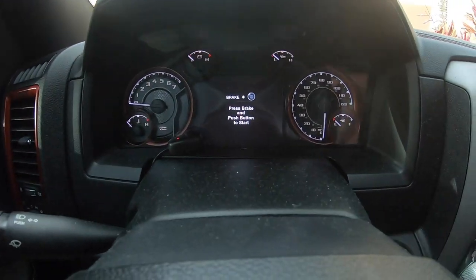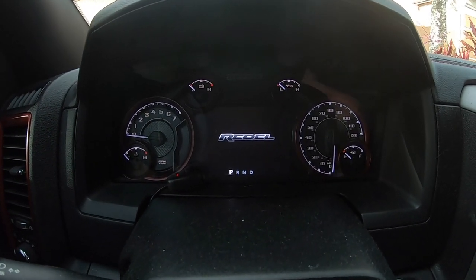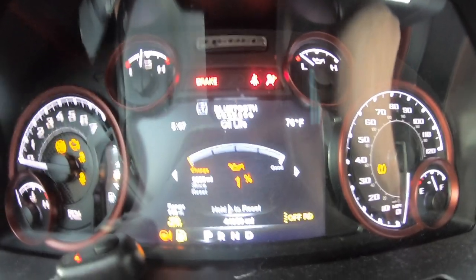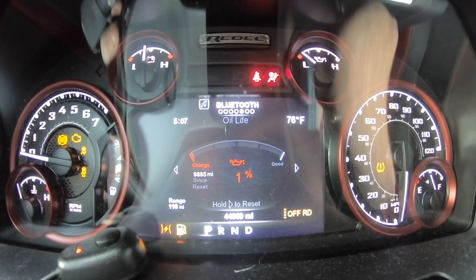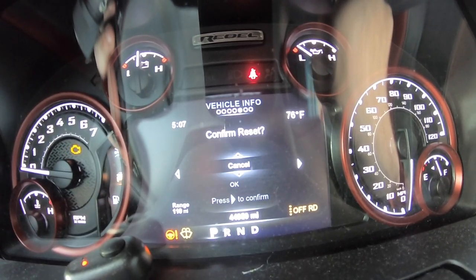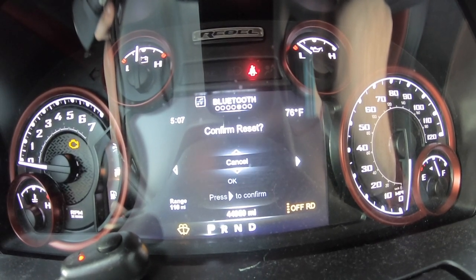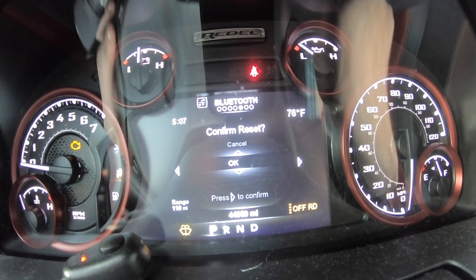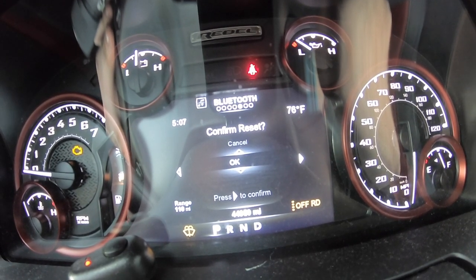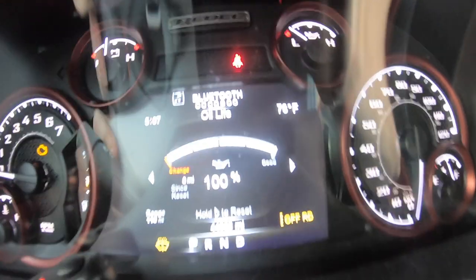Now we're going to reset the oil indicator. Push it once, then push it a second time. Go to Reset — there we go. It can be a little temperamental, but there we go.